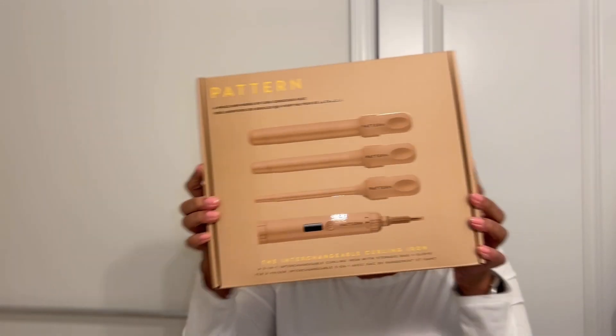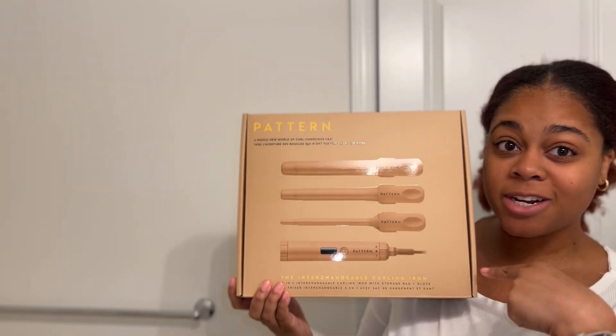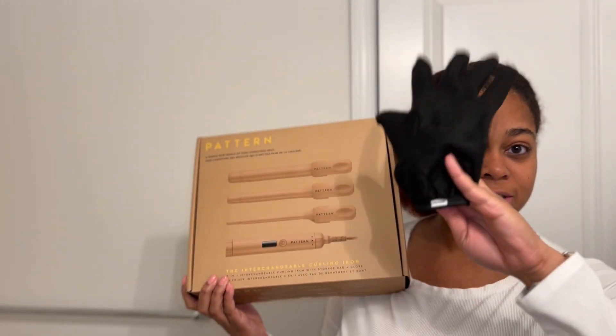Hey y'all, so we got a package from Pattern Beauty. I got their new interchangeable curling iron. It comes with the base and then you got three different barrel options. It also comes with a storage case and a heat protection glove. I'm super excited to try this.